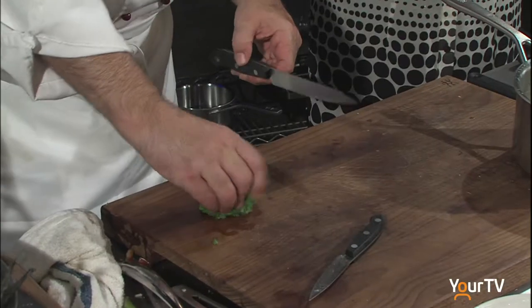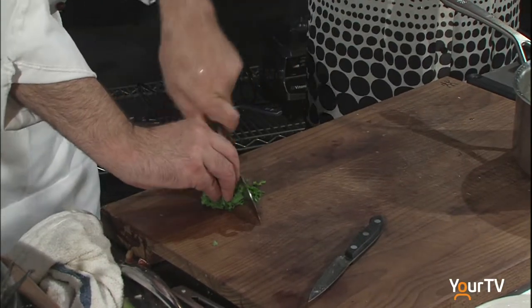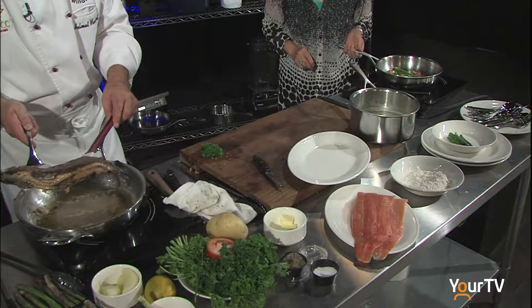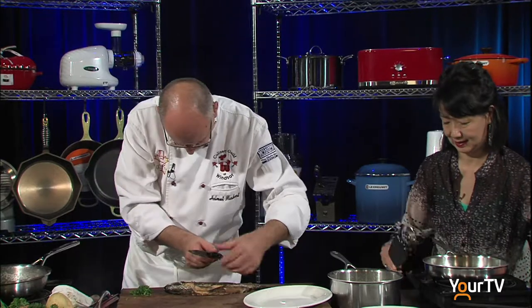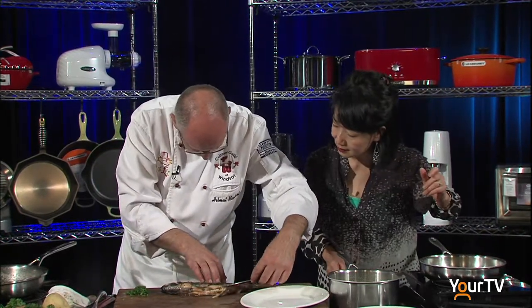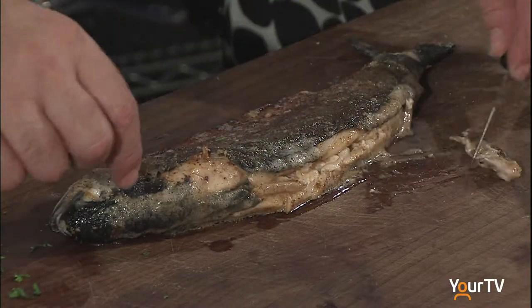We're going to take a little bit of parsley — obviously washed beforehand — and chop it. So we've got the asparagus done, the potatoes done, and the rainbow trout done. We're almost ready to plate up. We want to try and see if we can take the bone out. The easy trick is to cut along the spine right back there, and remove it.